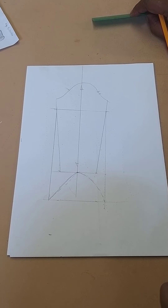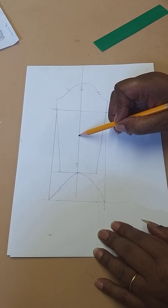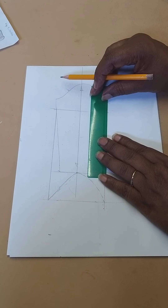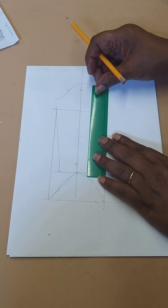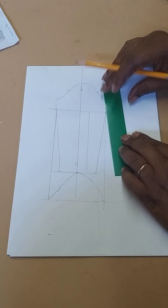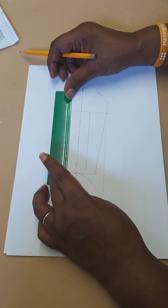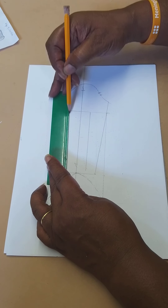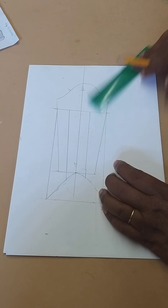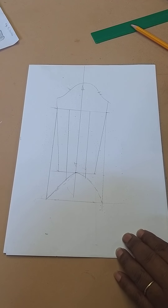The next thing I'm going to do is to create one line parallel to the grain line on the front and one on the back. I'm going to divide that space into two and come down like that to there, and do another one up this side. These are the lines I'm going to use to slash. I've taken them down to the bottom.